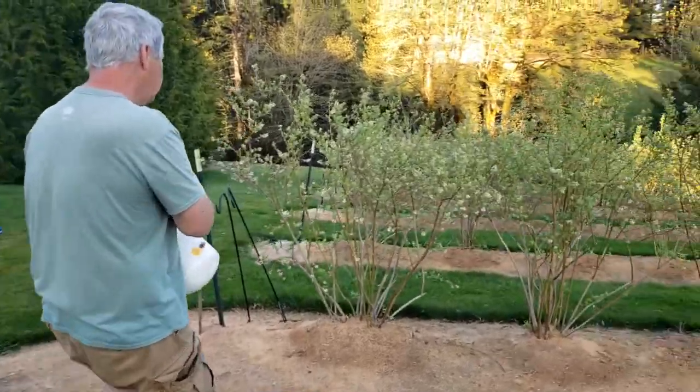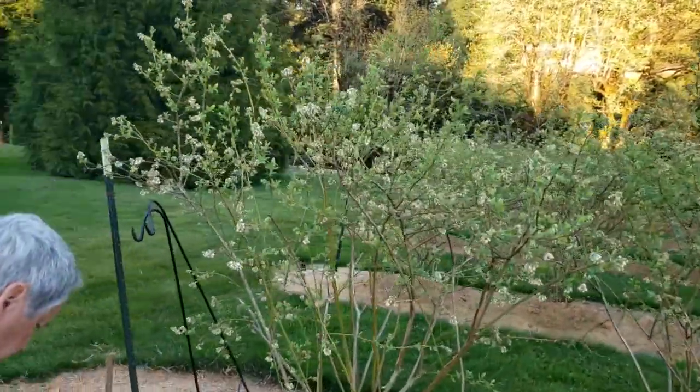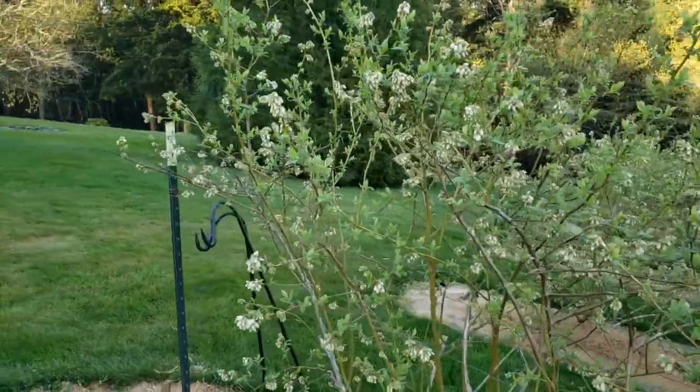The blossoms — the blooms are starting to pop out, just starting. Today's the first day.